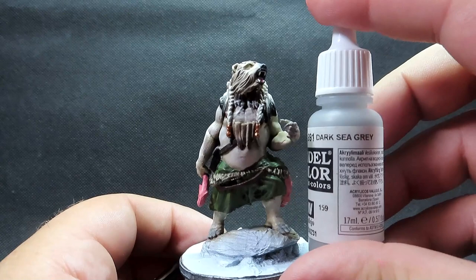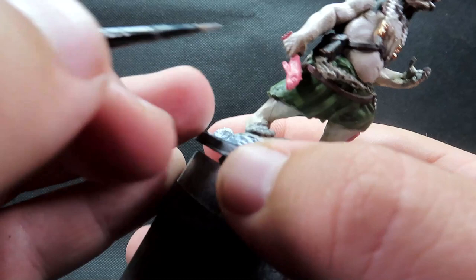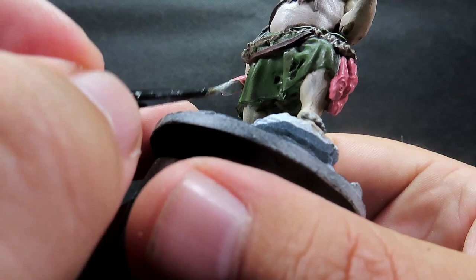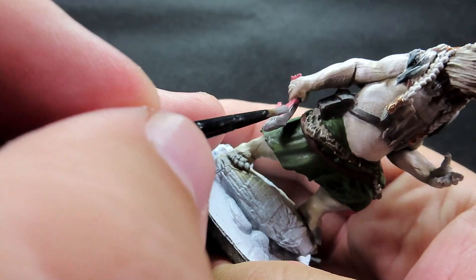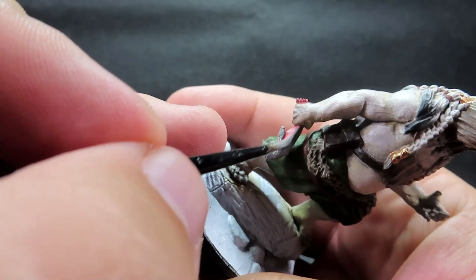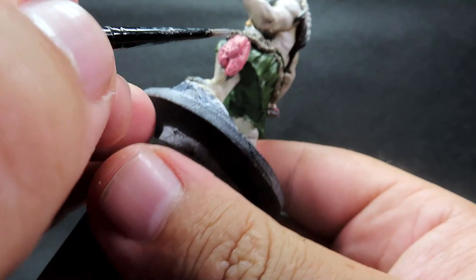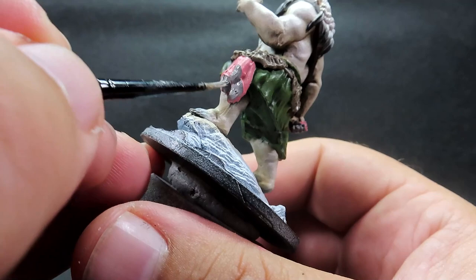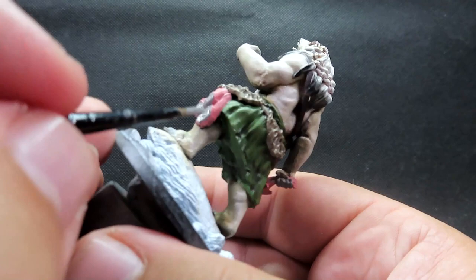Once all those fish are painted up, we're coming in with dark sea grey to add patterning. I'm loosely basing them on salmon — they have a pinkish belly and a nice gray-silver top, so dark sea grey is going to help with that. If you want to base them on a specific fish or use crazier colors, go ahead. I want something simple but recognizable as fish from a distance, so I'm keeping it semi-realistic.